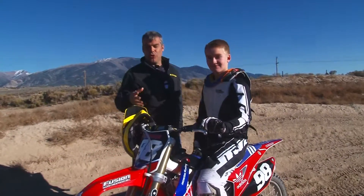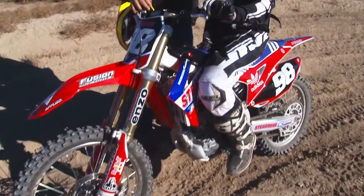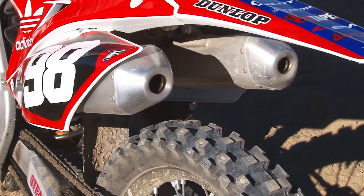We have Jesse Steadman, a fourth-generation motocross rider here, and he's going to tell us all about this brand new Honda 250F. This 2014 Honda 250 is just a great bike — it's got the new plastics, the new aluminum frame, and dual pipes for better balance, acceleration, and handling. Honda has really outdone itself this year, and riders love it.